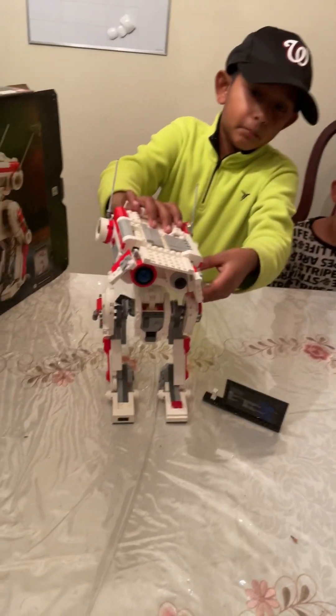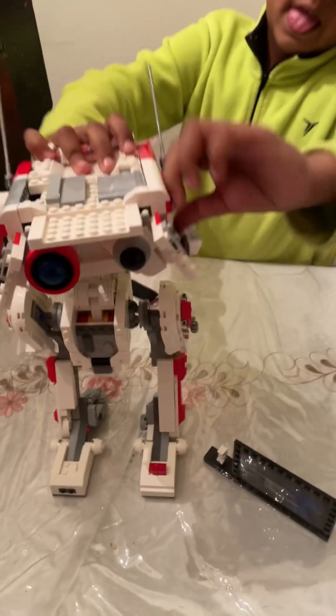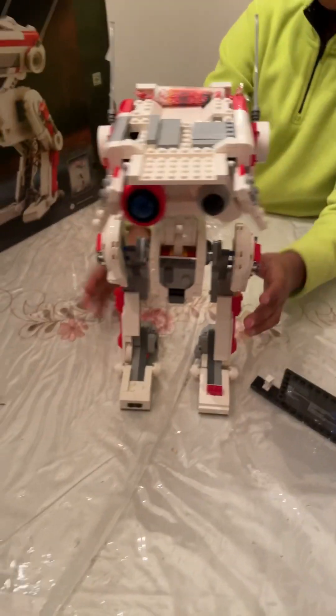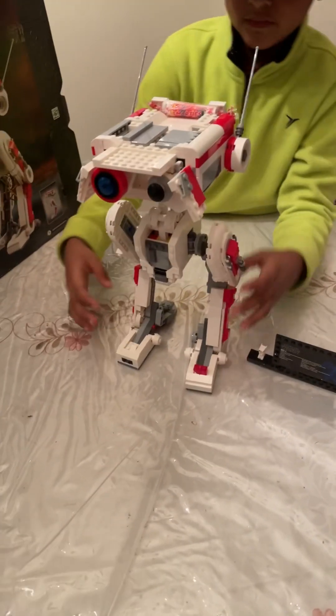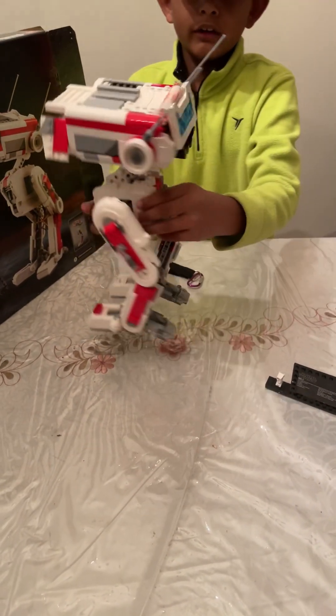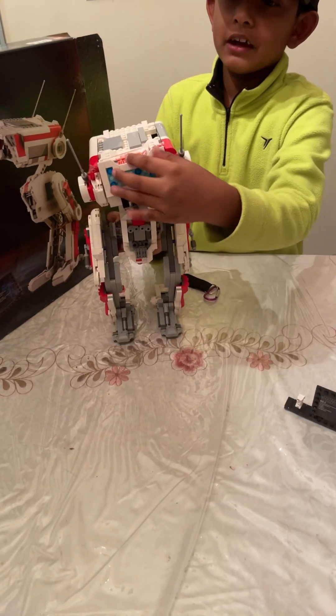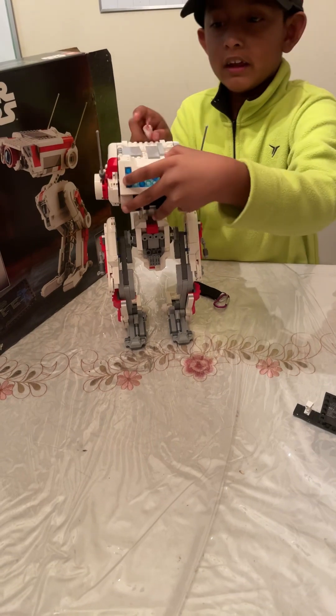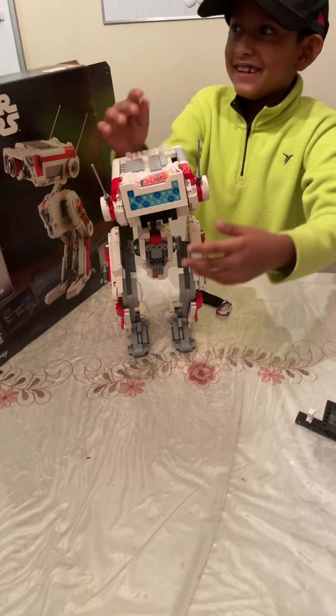It has a bomb. You can take it out. It's a textile — you can just close it and open it. I put it to carry my candy.